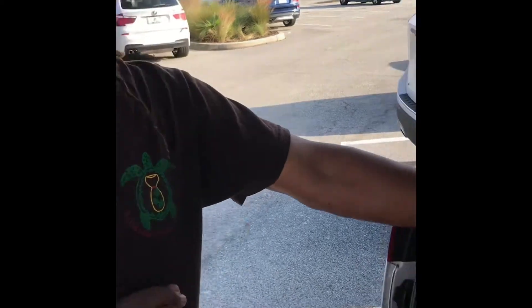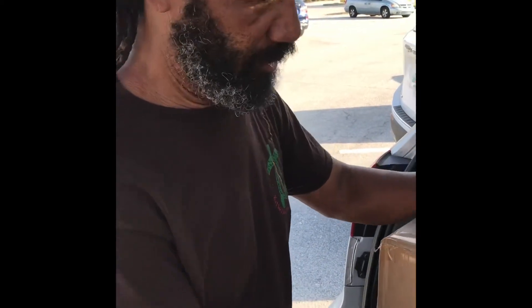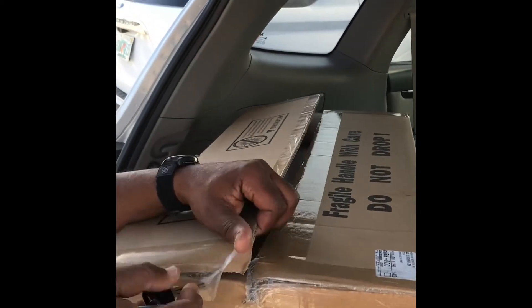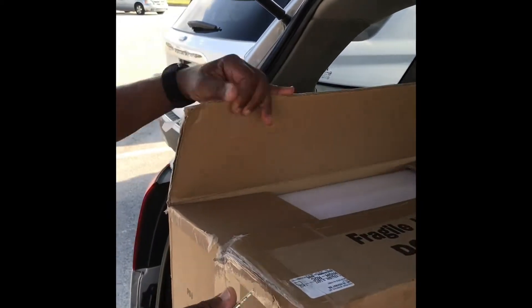Here I am with my brand new, not even open yet, out of the box Skywatcher Apochromatic Telescope. I bought this one so that I could have a portable scope. This is only 80mm, but it's an Apochromatic Scope, which should increase viewing pleasure immensely.